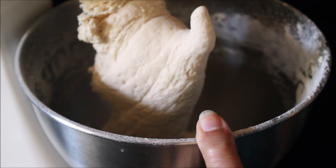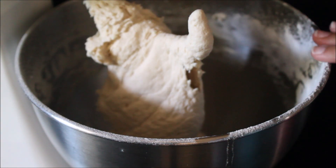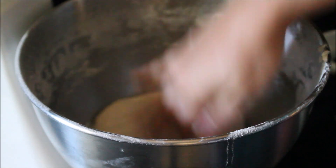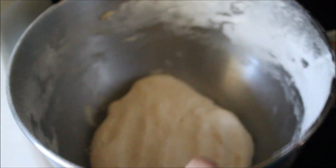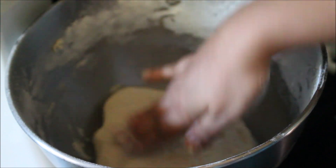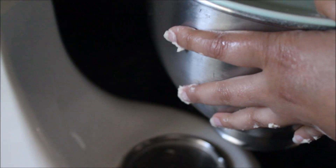My dough is completely done. As you can see, it's so soft that it's hard for the dough to hang on the hook — that's exactly how it should be. Transfer the dough into a greased bowl, grease the top as well, smooth it out, then cover and leave it to rise for at least one to two hours.